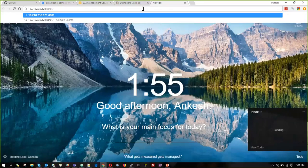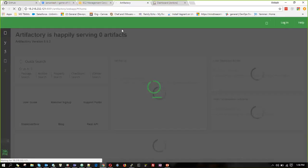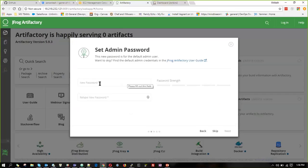The URL is the same way we gave it for Jenkins, as Artifactory. We can see the web application. Welcome to JFrog Artifactory. We are going to set a new password and re-enter the password.